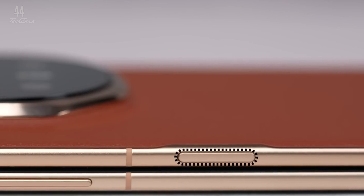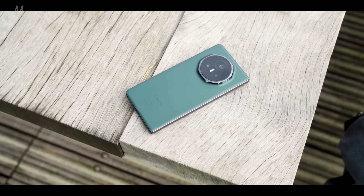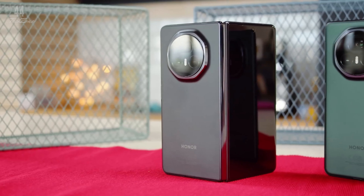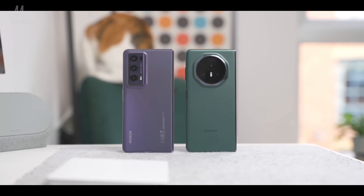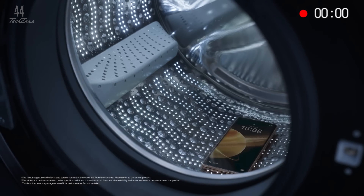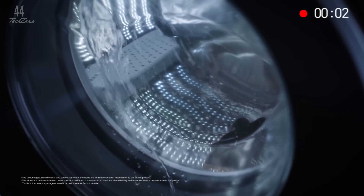The Honor Magic V3 is a sleek and ultra-thin foldable that first debuted in China back in July. Measuring just 9.2mm thick and weighing 226g, it strikes the perfect balance between being lightweight and durable. Plus, with an IPX8 rating, the Magic V3 can handle water immersion, adding an extra layer of everyday protection.